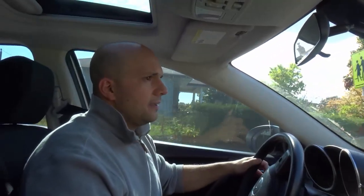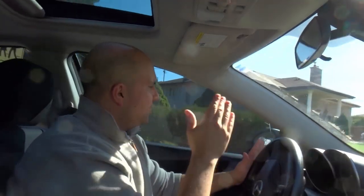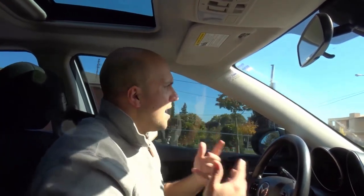At this stop sign I'm going to signal left, come to a complete stop, wave to the crossing guard — turn the wheel, hold it, release it. There was a truck parked right at the curb at the turn, so I had to avoid that. Now I'm going to turn right — this is where most people hit the curb when driving on the right side of the road.